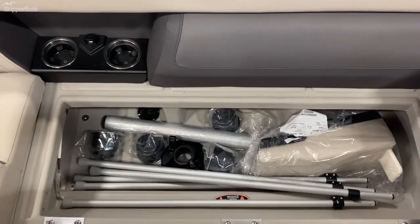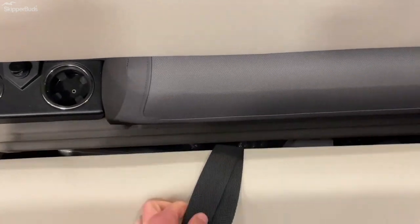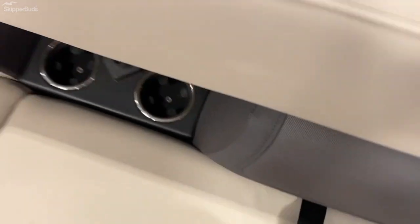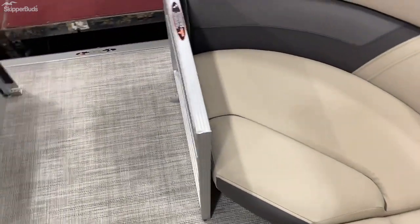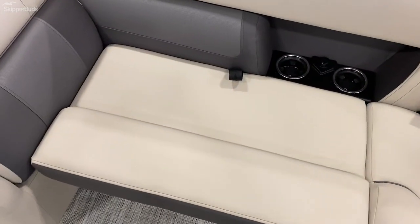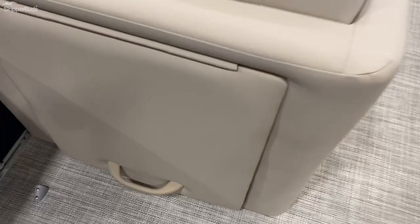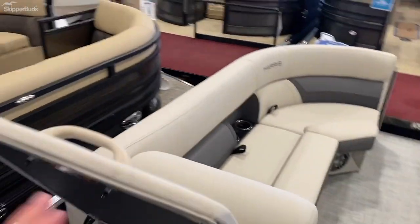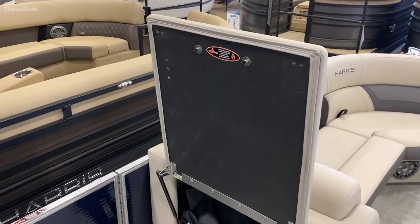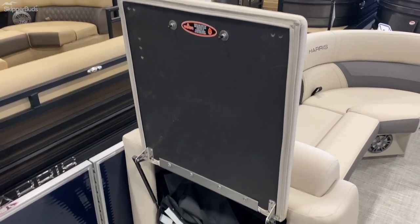There you have some of your materials for your table and mounts, and the tent poles for the cover. There's another deep storage here and here and here. Going to the backrest, there's a nice little compartment. You can easily install a shower curtain-type privacy curtain in there for a porta potty or for changing bathing suits.